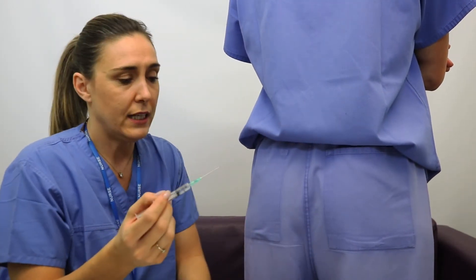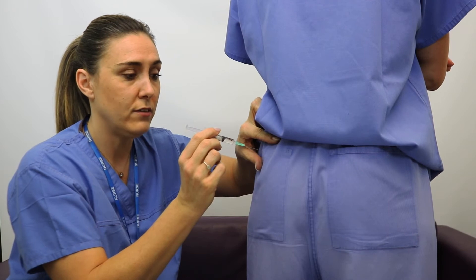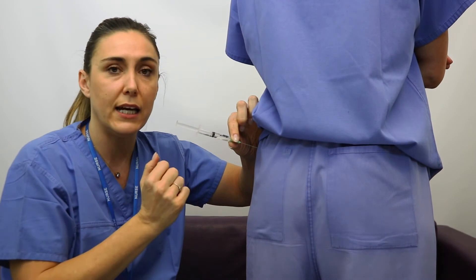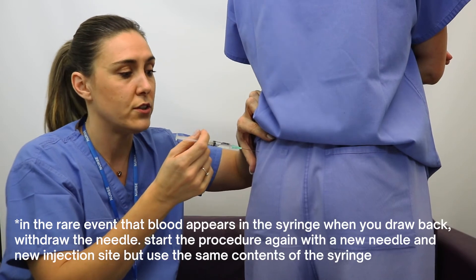The best way of doing it is to hold the skin taut and go straight in like a dart. Once you're in, release and pull back on the plunger and draw back until you see some clear air bubbles. That means you're in the muscle, and then you can hold and push all the way in until all the solution goes in.